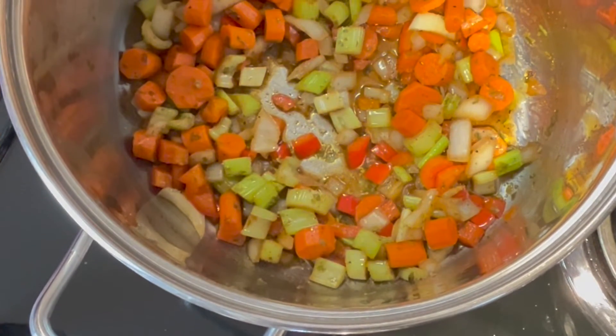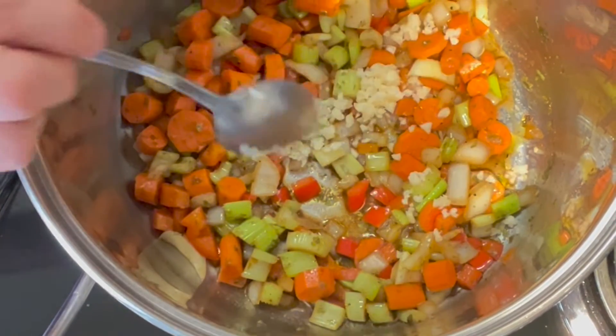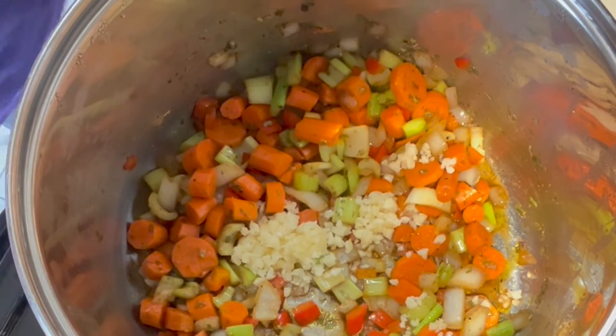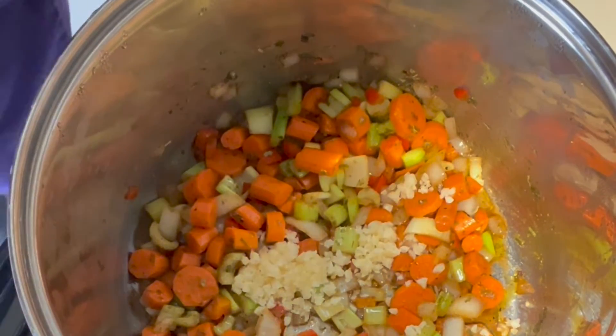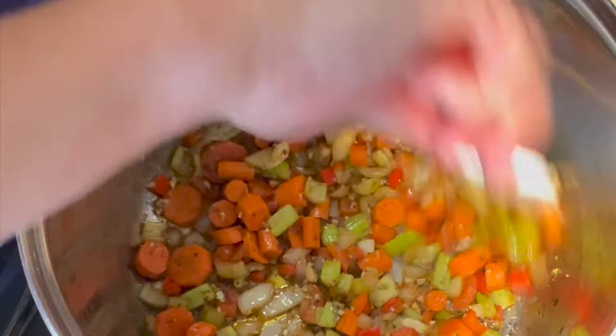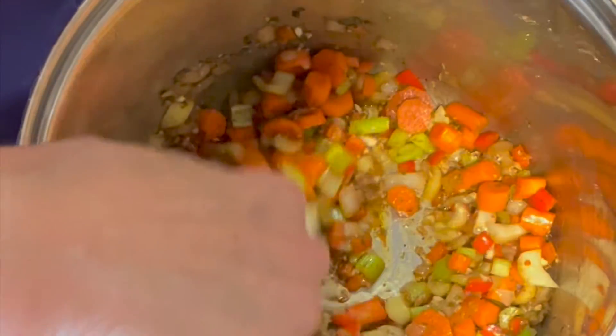Our vegetables are softening up nicely, and now it's time for garlic. In we go, and we're going to let that sit for just a little minute until it gets fragrant. It's smelling nice and garlicky, and those other spices are so fragrant — this is going to be real good.